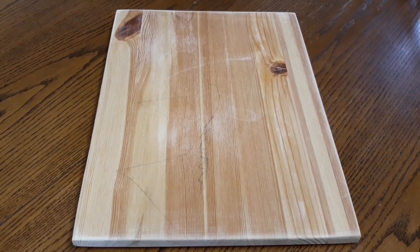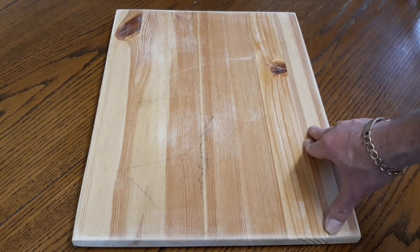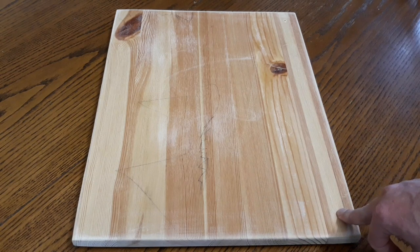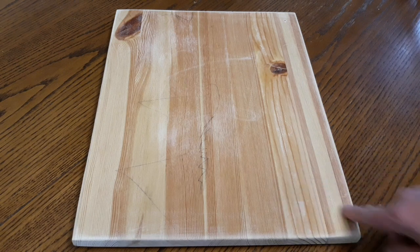Hello again, it's time for another project. Today we're going to use the final piece of this recycled table top. My previous three videos all came from the same table, but this is the last piece we have.